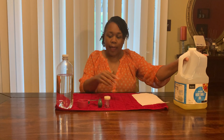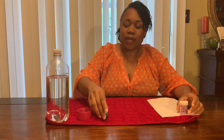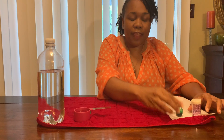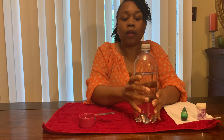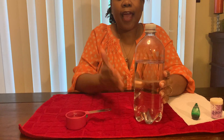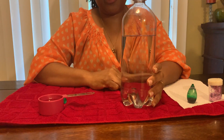Here are some of the things that you're going to need. You're going to need a quarter cup of vegetable oil. You're going to need some glitter or sequins if you have them — you can take a closer look at the sequins. You're going to need some food coloring of any color that you have; I'm using green today. And then you're going to need a bottle, probably one that had water or juice in it, and you're going to need to fill it with water to about where I have it right here.